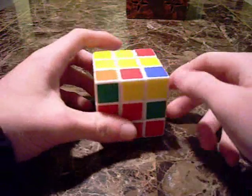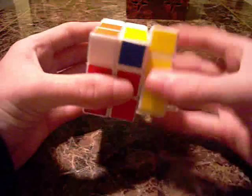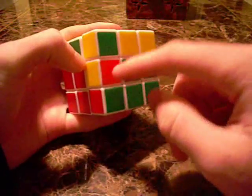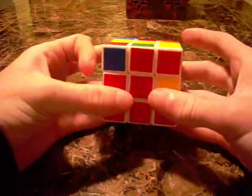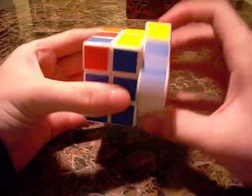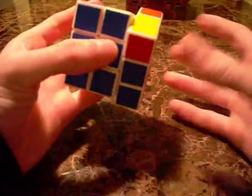Right inverted, up inverted, right inverted, up inverted, right inverted, up, right, up, right. As you can see, that piece is now in there and this edge popped out. Now we can line it up with the right color and shoot to back: right, up, right, up, right, up inverted, right inverted, up inverted, right inverted.